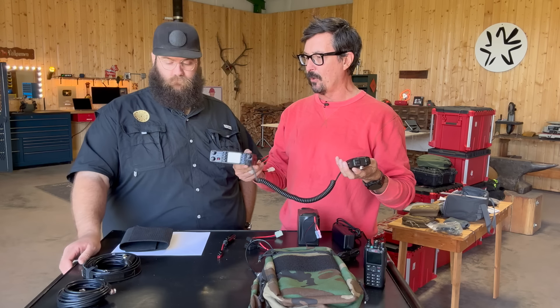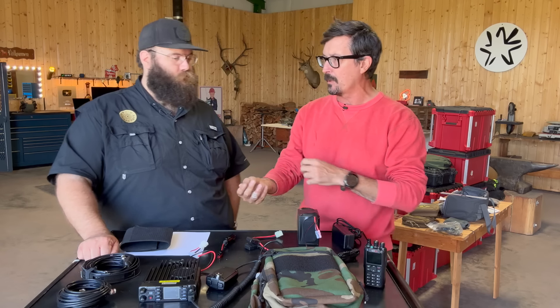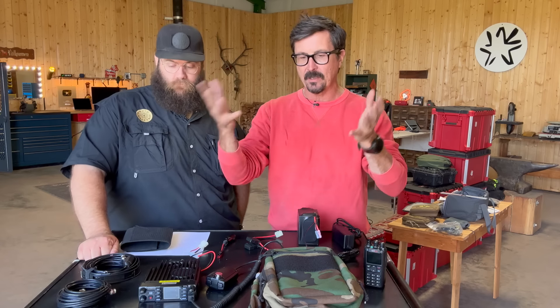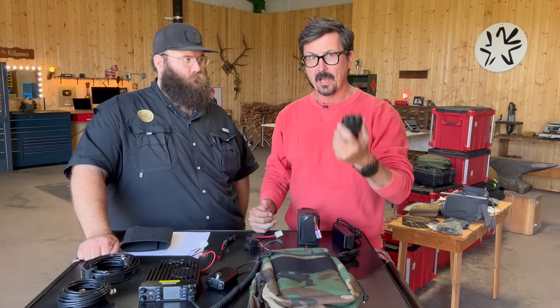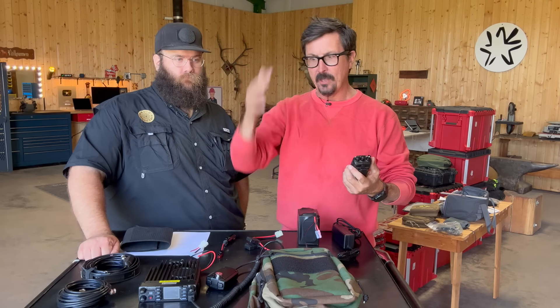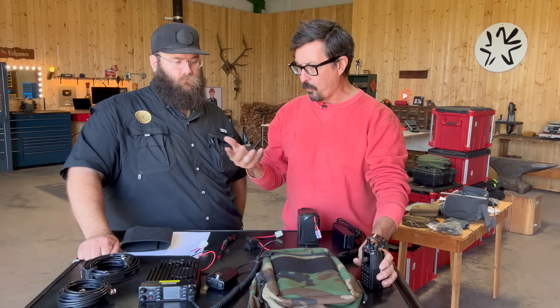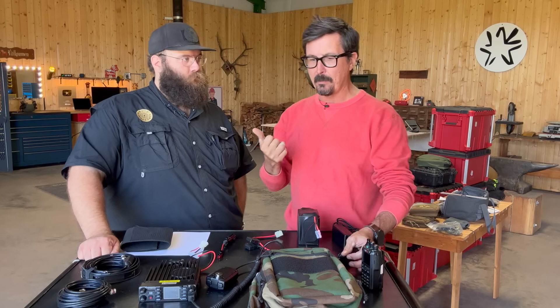Basically what it comes down to is 10x power — 10x power and the ability to also use this as a repeater. I keep hearing the term repeater thrown around a lot. I've never actually seen anyone use one outside of wildland fire. But just as a thumbnail sketch, these radios are pretty much line of sight. If you live in the mountains or have valleys or hills between you, they are not going to communicate. You're going to have problems.